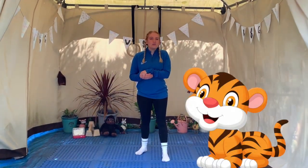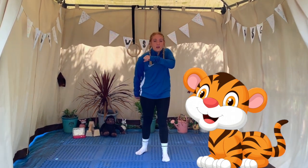Okay, for our last animal we're going to be a tiger and I want to see you running as fast as you can on the spot. Are you ready? Three, two, one, go!